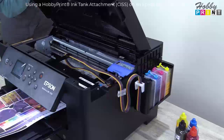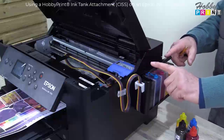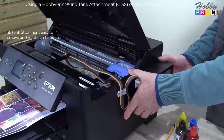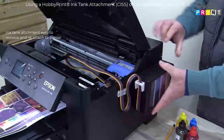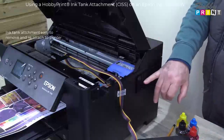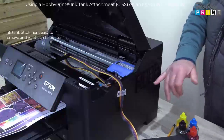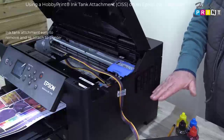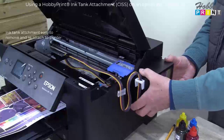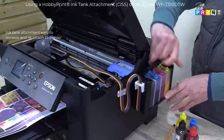Oh, one thing just before I go — I'll show you how easy it is to remove the ink tank from the installed bracket. All you would do is bring your hands in, click one side, then the other side, take that up as well — and off it comes. As you can see, there's a holding bracket there. It serves to give you a neat assembly, but also it serves to set the height. And to reinstall it, it's as simple as that. There you go — and you've got full accessibility.